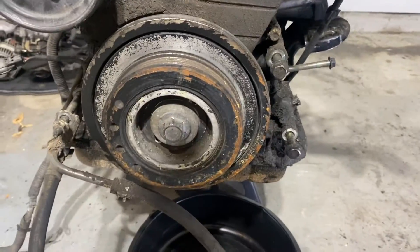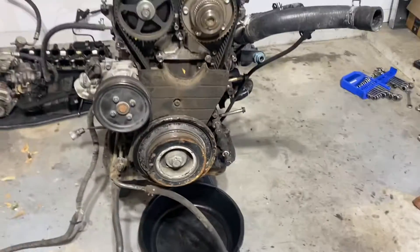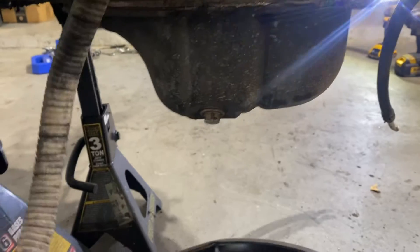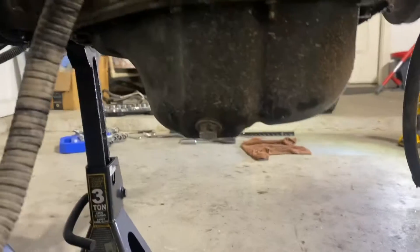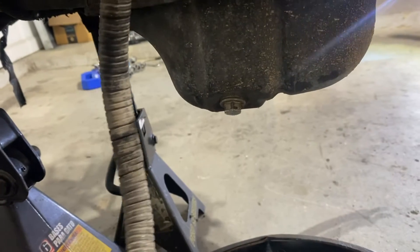I spent about 20 minutes trying to get this crank pulley off without the proper tool. Looks like I'm going to go to AutoZone and rent the tool. In the meantime, I'm going to go ahead and drop the oil — I have a clean bucket to catch it in, and I'm curious to see what condition it's in. Let me grab a wrench, unscrew the drain plug, and get all the oil out.